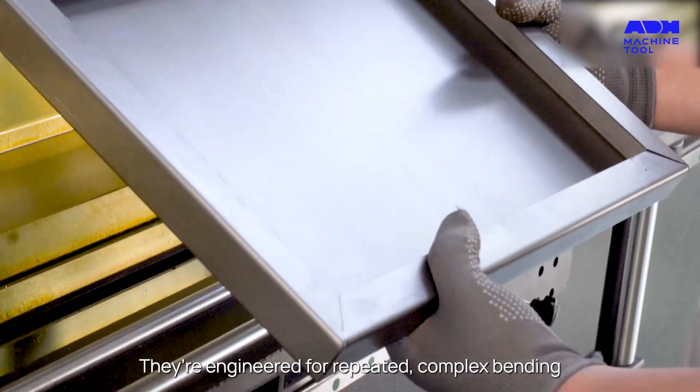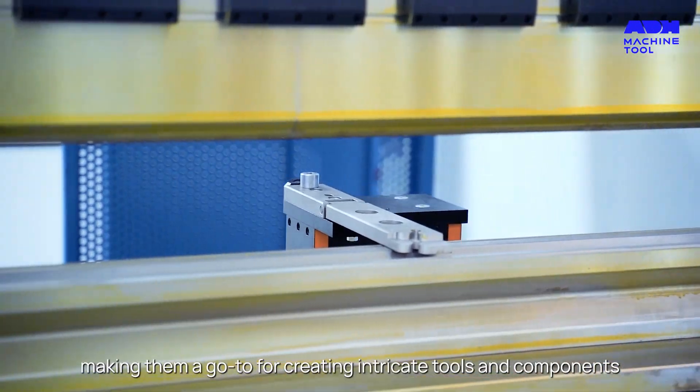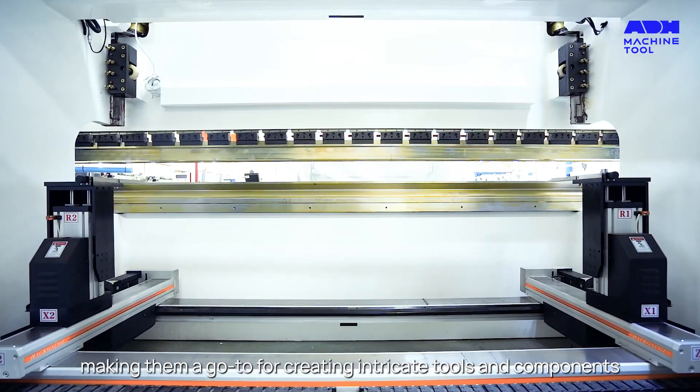They're engineered for repeated, complex bending, making them a go-to for creating intricate tools and components.